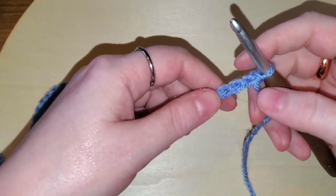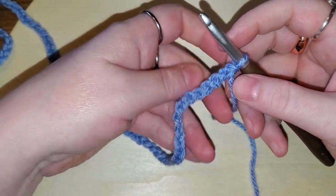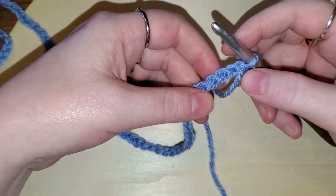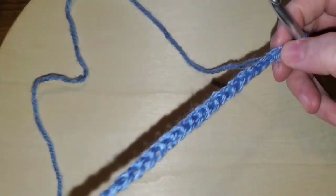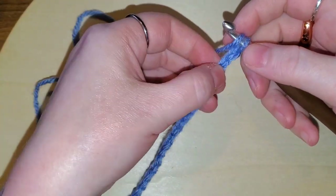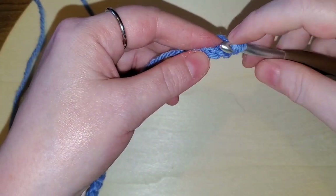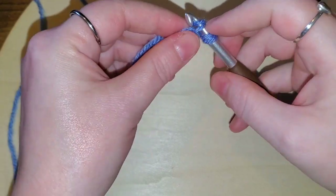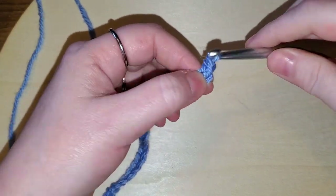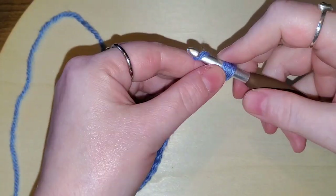We're back with 167 chains — that long chain. So we're going to start this repeat. In the ends you always want to do two half double crochets. So yarn over, skip that first stitch — make sure we're not twisted — go into the second with a half double crochet: yarn over, go into the stitch, bring up a loop, yarn over and pull through all three. We want to do two half double crochets into the end of each row.